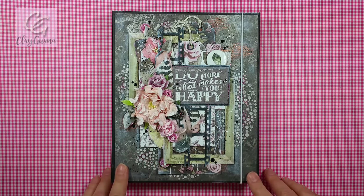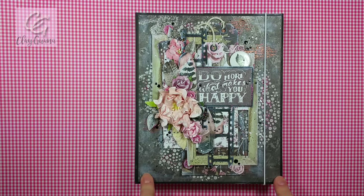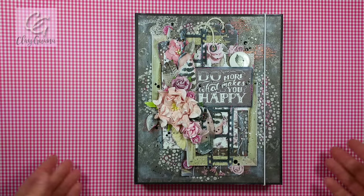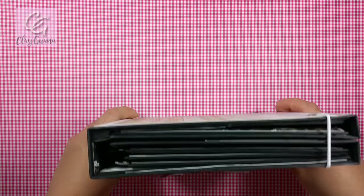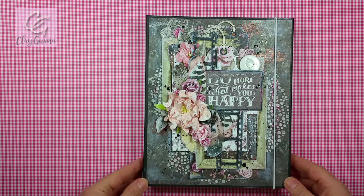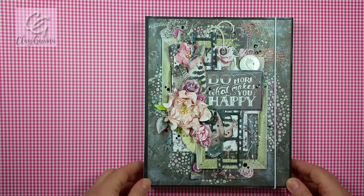The project I want to share was created following a tutorial from another crafter here on YouTube — I will post a link to the tutorial down below. The tutorial consisted of four parts and the channel is called Chibi Chibi and Milo; the crafter is from Japan. I created this photo folio based on her tutorial, using paper by Prima from the new collection Rose Quartz, and the flowers from I'm Roses.